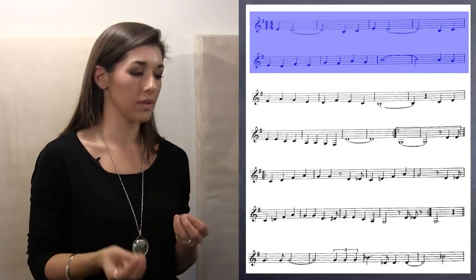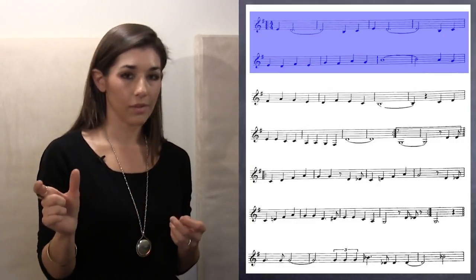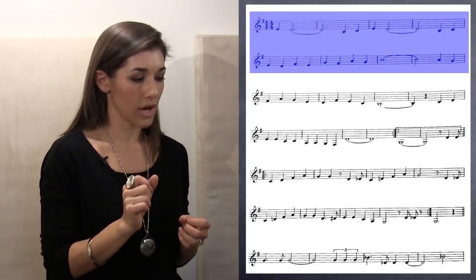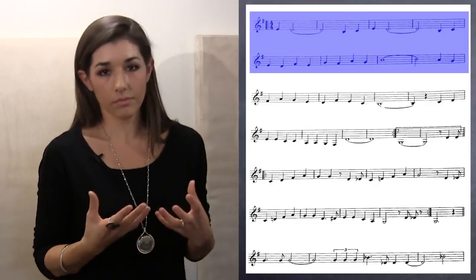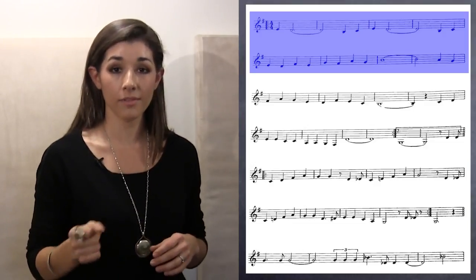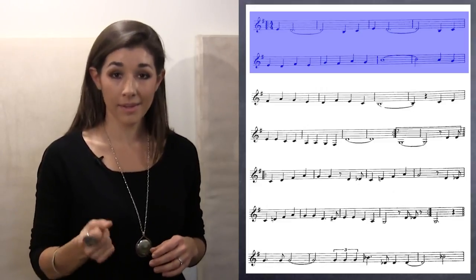But what would happen if we shortened those dotted half notes and tried to make it a little bit more bubbly? Let's just try: one, two, three, four — heaven, I'm in heaven.